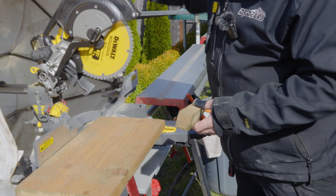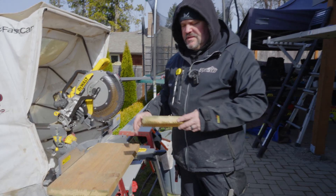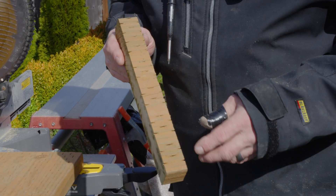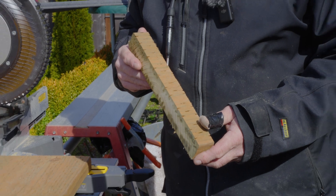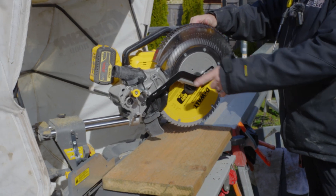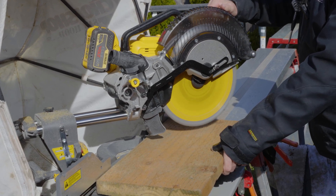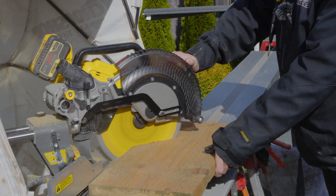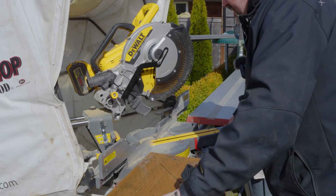That was a super clean cut. By the way, this is a 60-tooth blade that DeWalt puts on the saw — a nice all-purpose construction blade. You can see it has a clean cut with not a lot of fray, though it is a brand new blade. Our old saw had an Irwin blade about three months old and it left a little fray. Not a bad cut. Let's try a 45-degree miter. This saw will not cut all the way through a 2x12 at a 45-degree angle in one pass.